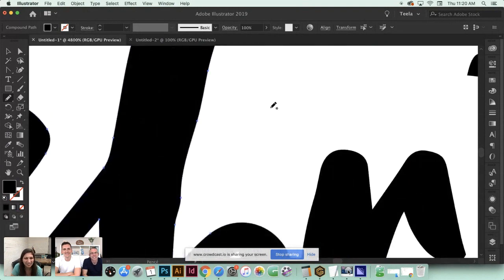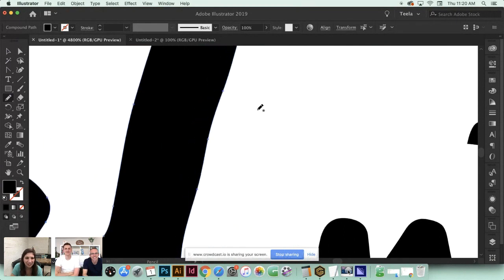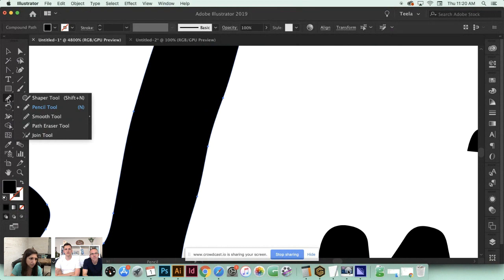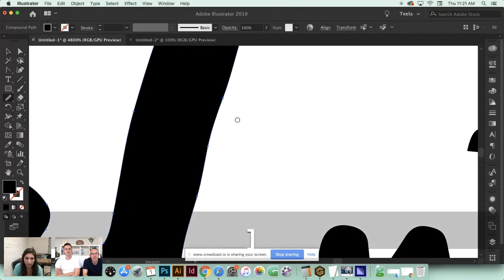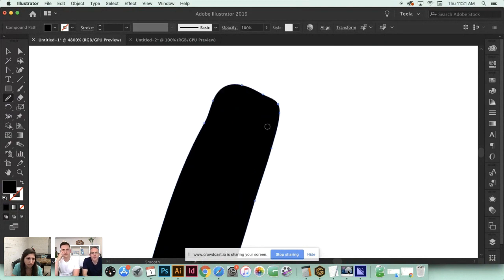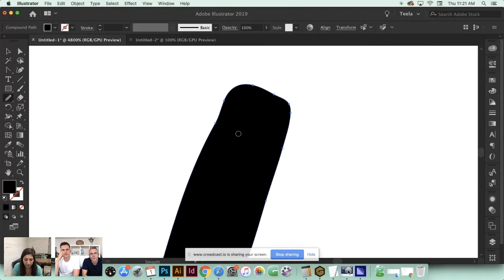It's really satisfying to watch and fun because you can see how everything got cleaned up from start to finish. Another great tool for smoothing out rougher areas is the Smooth tool - it's found underneath the Pencil tool in your toolbox. Click and hold on the Pencil tool and toggle down to the Smooth tool. Just come in and smooth it out - it straightens up your lines and reduces your points.